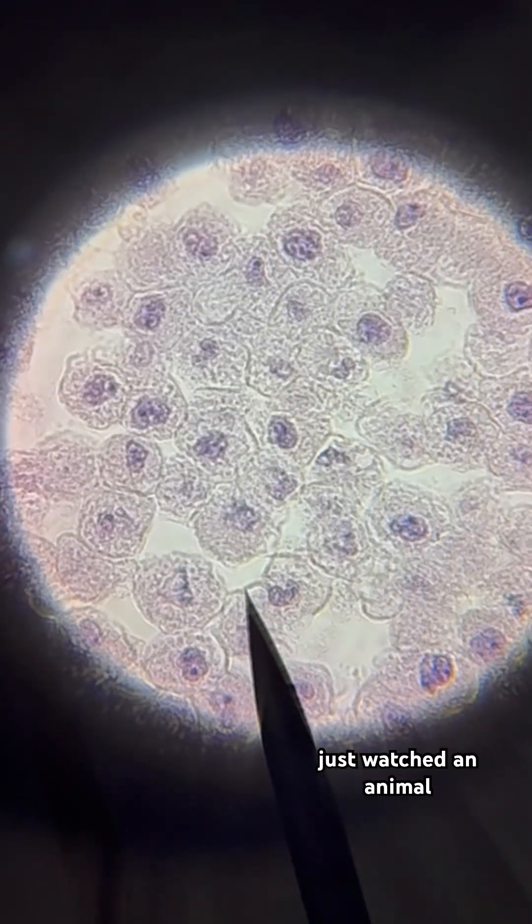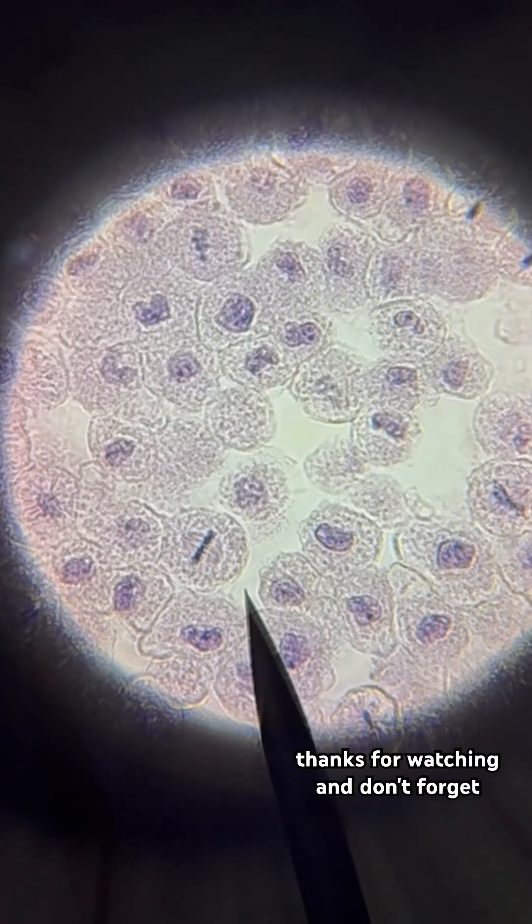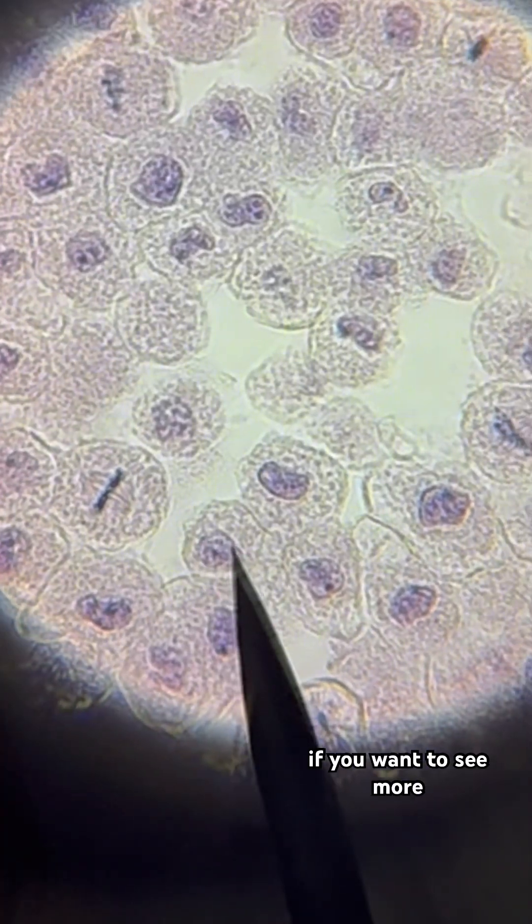And there we have it. We just watched an animal cell go through all the stages of mitosis under the microscope. Thanks for watching, and don't forget to like and subscribe if you want to see more science content.